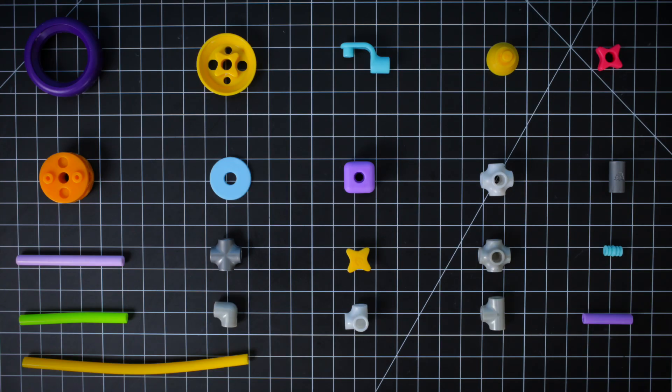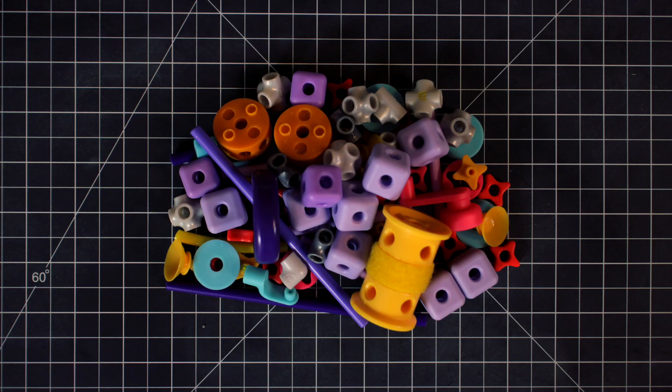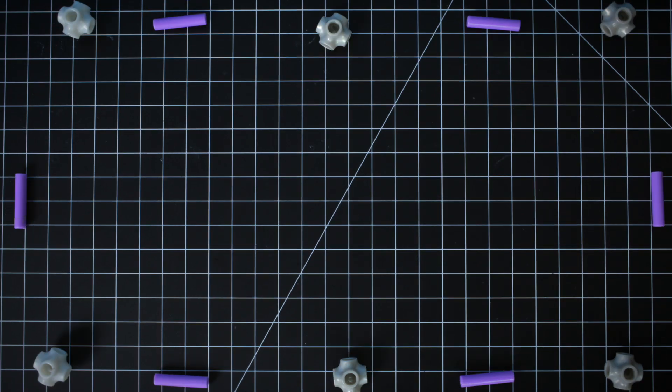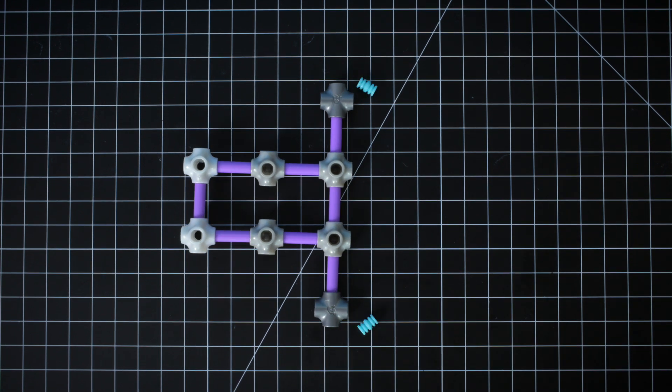Make sure you have everything. You can pause the video any time if you need to catch up. Step 1: Start by making the front of the car. Use axles and joints to create the fender.